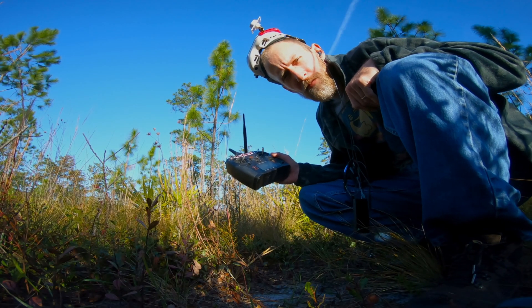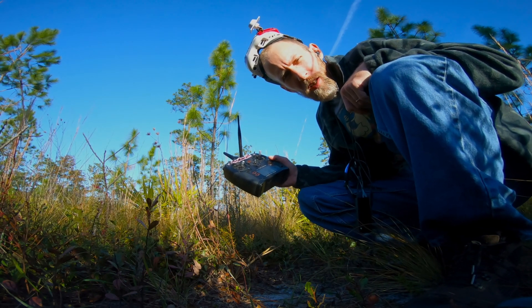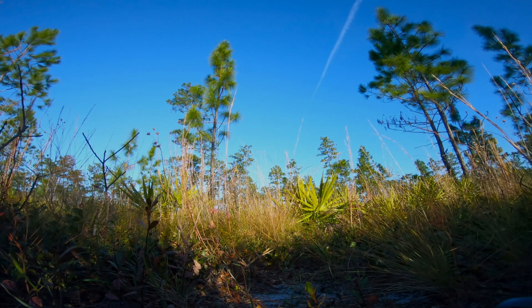Last battery. Once again, Race Day Quads 1000 on the 6-inch Smooth Operator. Last battery.